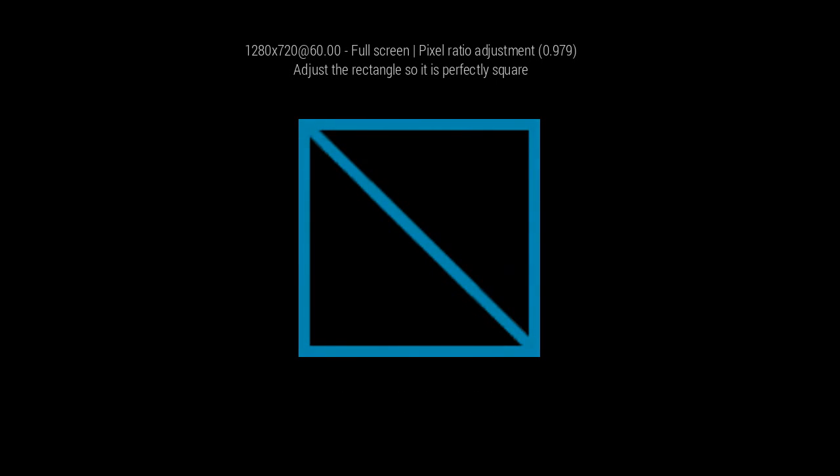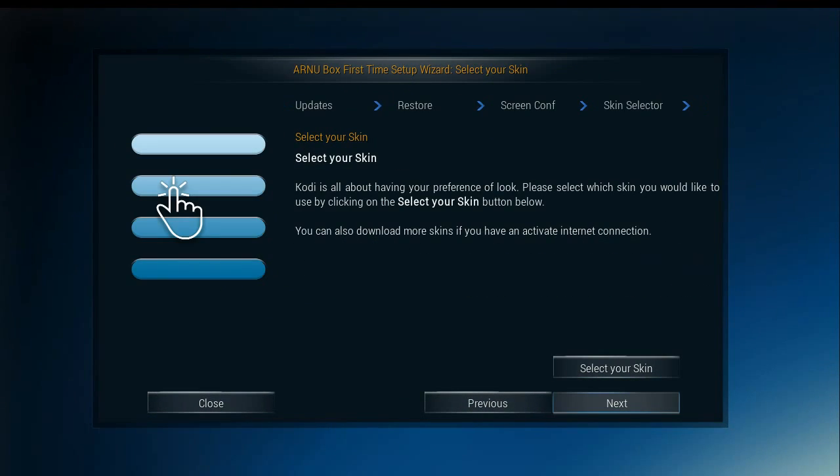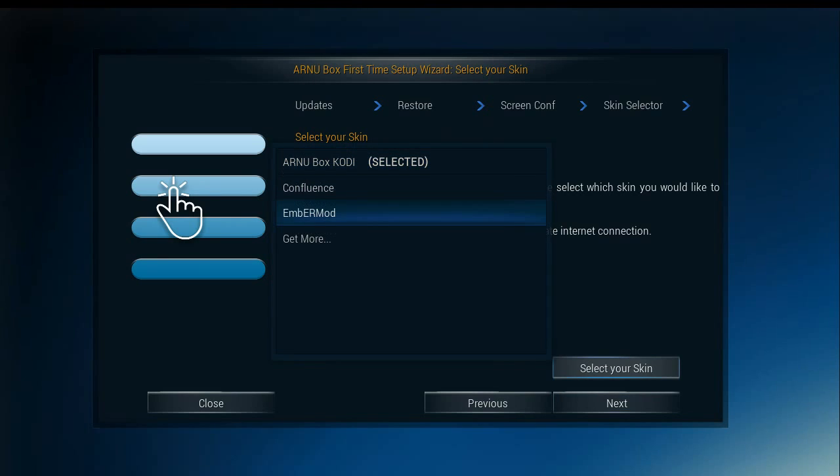We'll press back to get out of that. I think we are calibrated. Here's where we select the skin. This device comes with Confluence and this Ember mod, which is basically Confluence except red.